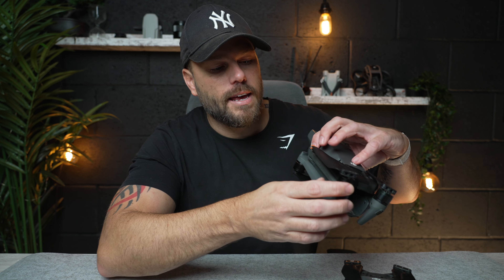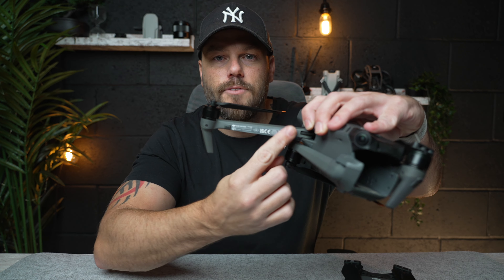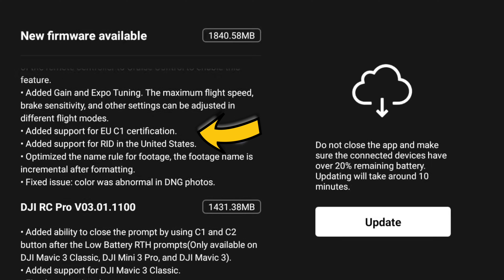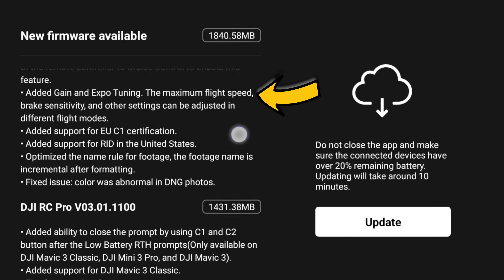For those in Europe, the C1 certification — which is physically on the arm of the Mavic 3 Classic — is now going to be available on the Mavic 3 as part of this firmware update. So after updating, it will be fully certified. I think we all have Philip Bloom to thank for this, so well done — this is ace.